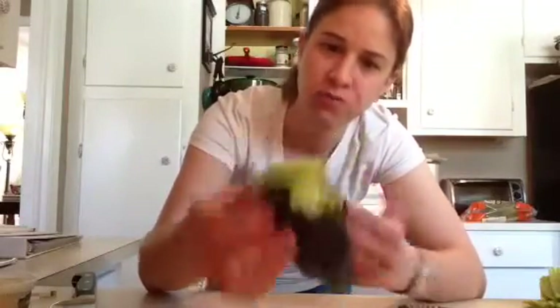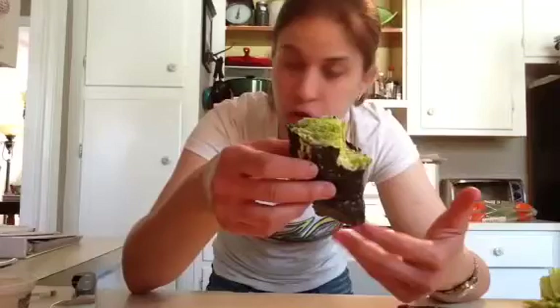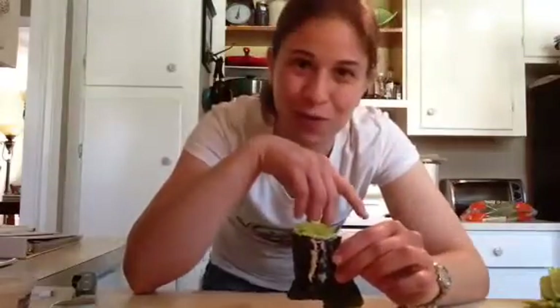Of course, if you want to keep this 100% raw, instead of the hummus just use a little mashed avocado, or a little tahini or something like that. Really, really easy. Remember to always eat happy foods. I will catch you later — I just wanted to post a quick little video, just to give you a little idea for a snack. I will talk to you later.